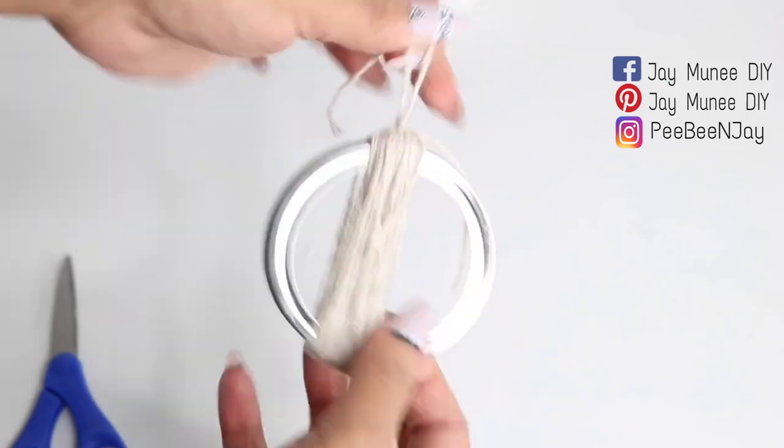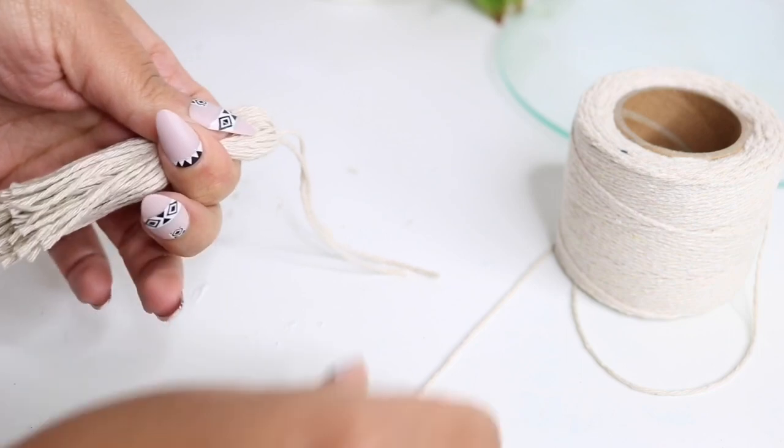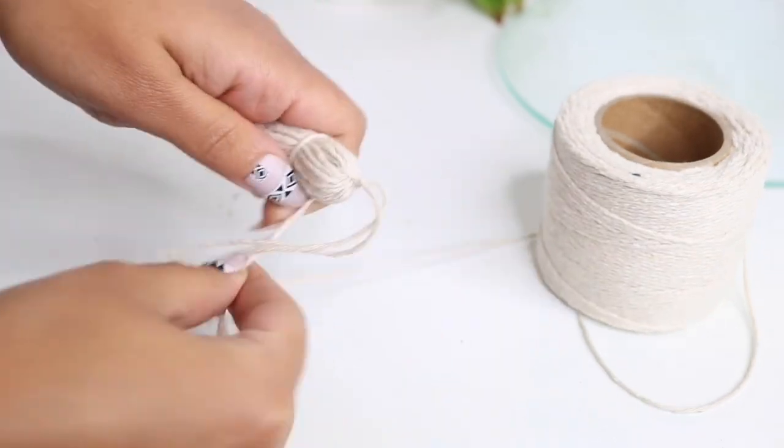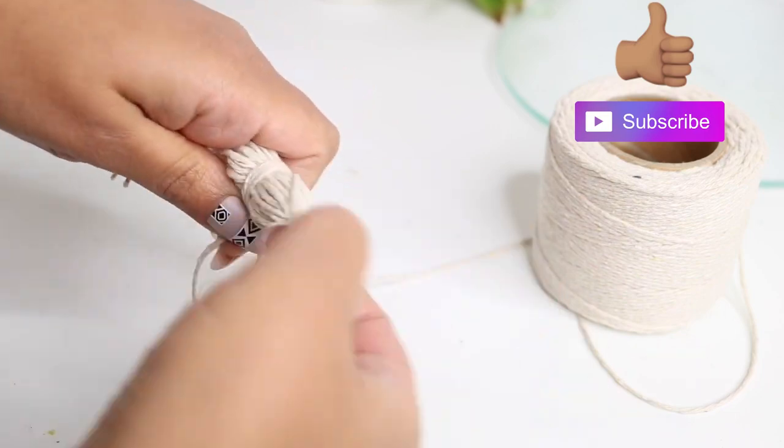Now I'm gonna slide this off of the lid and cut the bottom, then grab some more string and wrap that around the top and tighten that really really well.